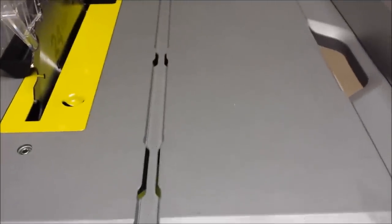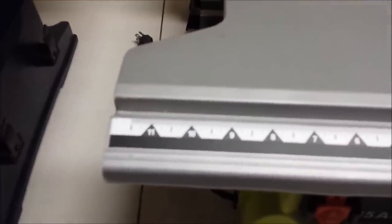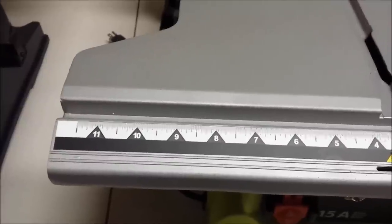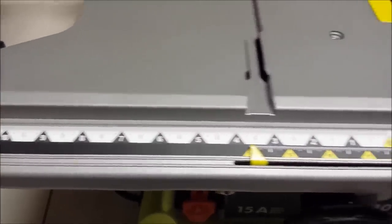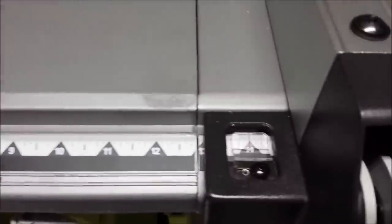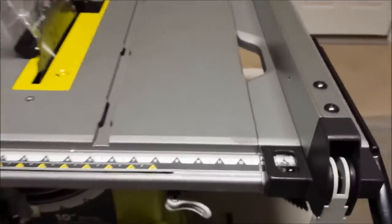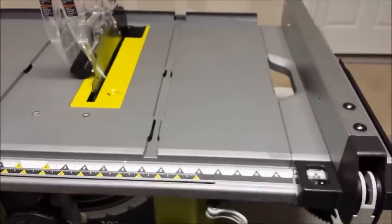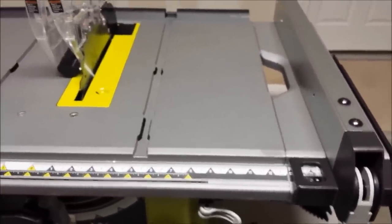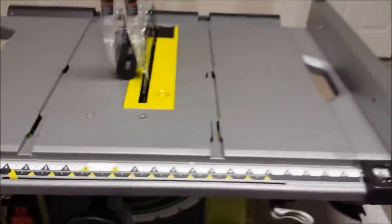Coming over to the Ryobi, it has some kind of coating on the top. I took a magnet to both tabletops and neither one is made of steel — I'm guessing underneath the coating it's aluminum. The scale on the Ryobi is much easier to read, with brighter colors and larger numbers. There's a scale for both left and right that's very easy to read, and the little gauge for the fence is very easy to read as well. I would say the Ryobi would be a little more accurate, especially since it's easy to read. Once I lined it up and set it up, it was dead on — when it says 14 inches, it's dead on 14 inches.